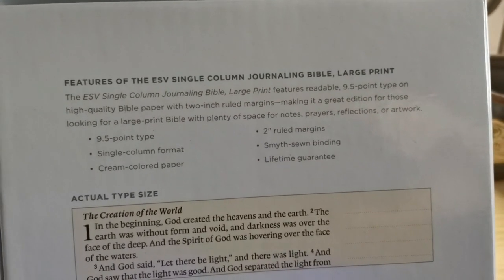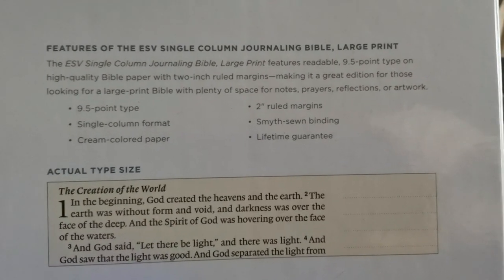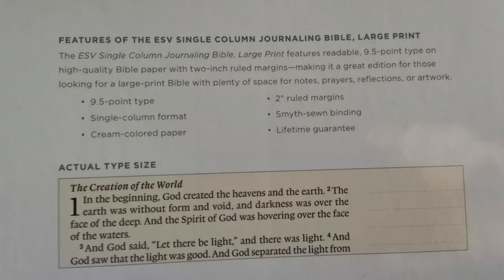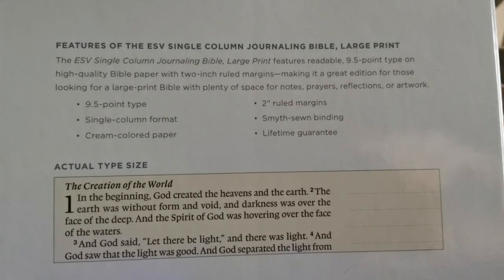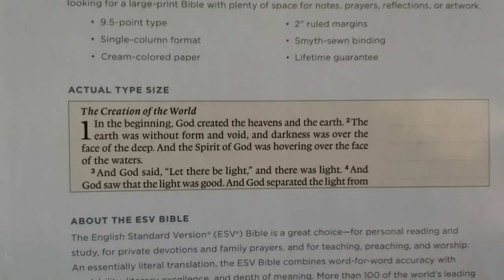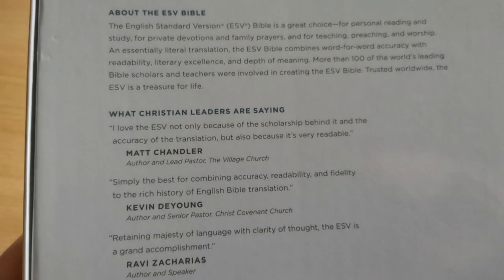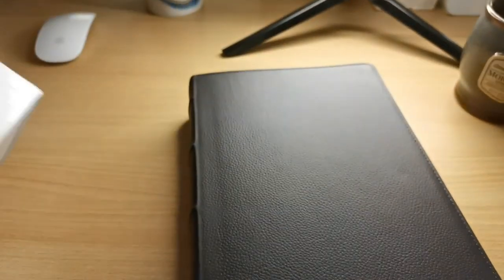This is indeed the ESV Single Column Journal Bible in large print format — 9.5 point type, which even reads a bit larger than that to my eye, about 10. It has 2-inch ruled margins, single column format, is smyth-sewn — which is excellent for this type of big, chunky Bible to hold it together — cream color paper, lifetime guarantee, and endorsements from some leaders in Christianity.